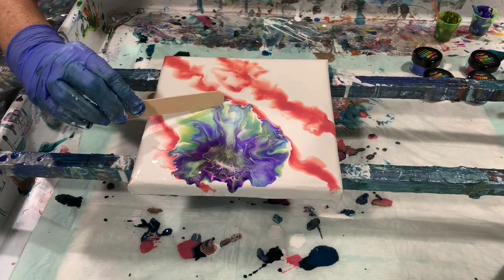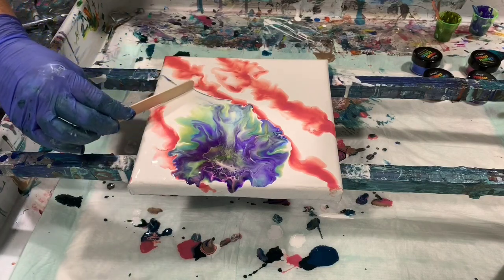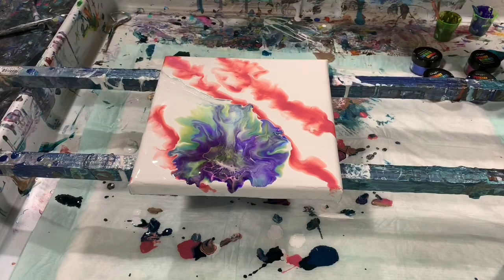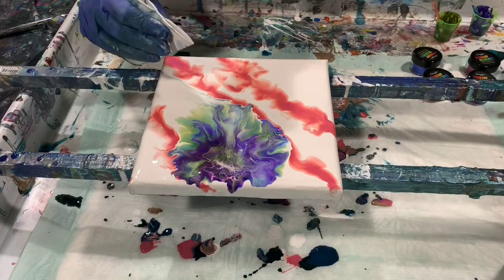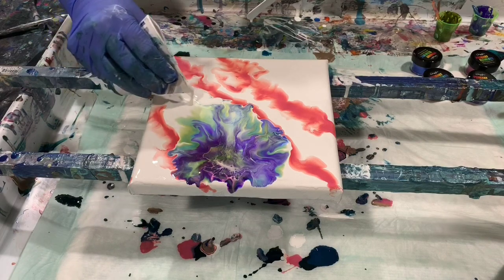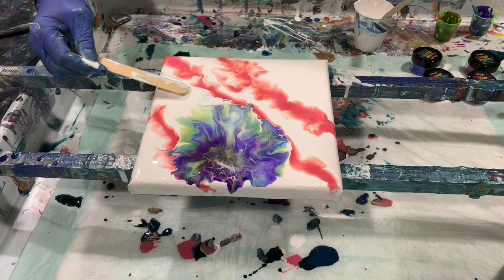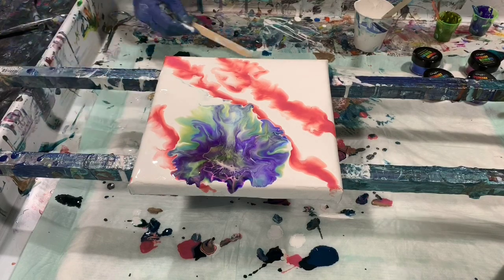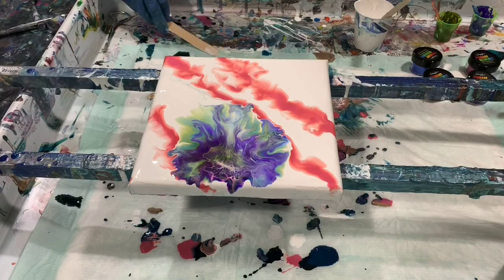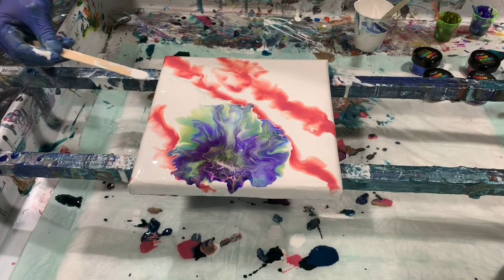I'm going to try and get that out and replace it with some white. Just trying to hide a little bit of that blue there.